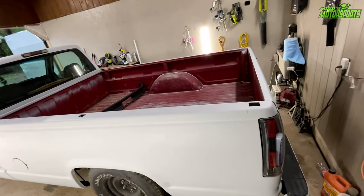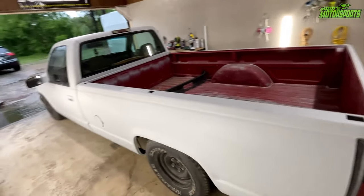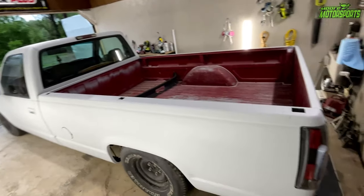I want to put it on my vehicle so that when I go to car shows, car meets, and just when I'm driving around, people will see that message on the back. So I'm going to go ahead and get this pulled out a little bit and take the tailgate off.